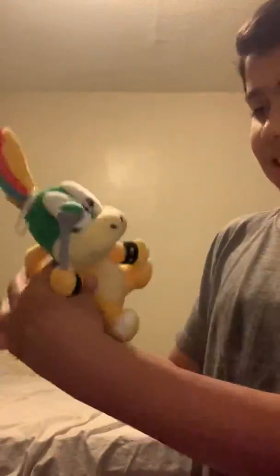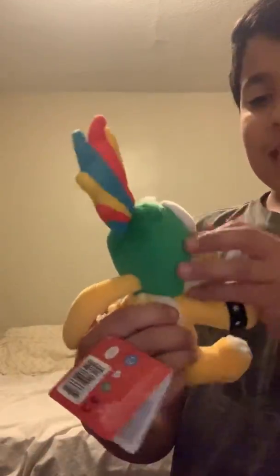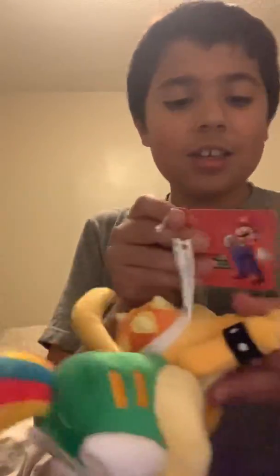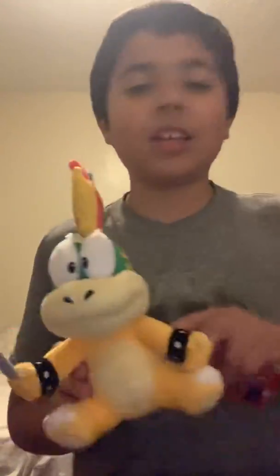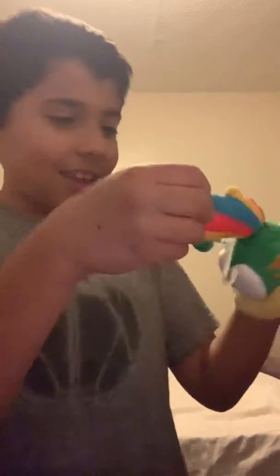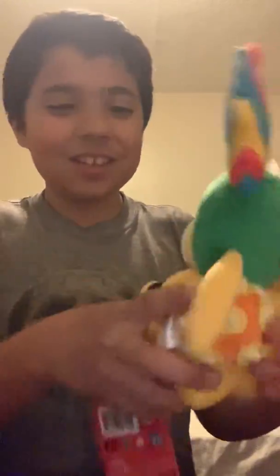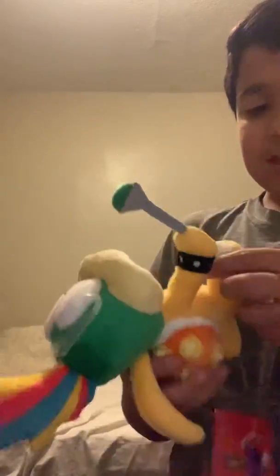Look — he has derpy eyes because that's how it is, and this tag is official, little buddy! Yay, this is from Little Buddy — insane, they made this plush, man. I am so happy. They actually made it — it's a little tiny shell and he goes 'Hey guys, it's me, Lemmy!'